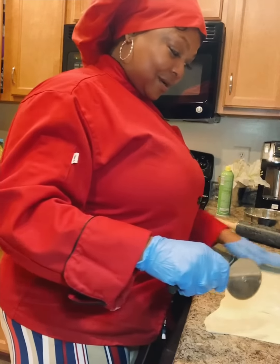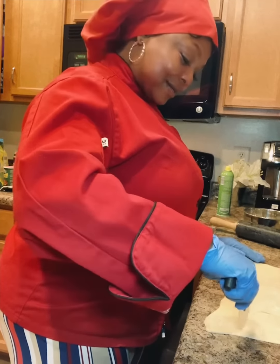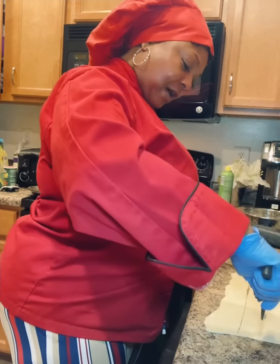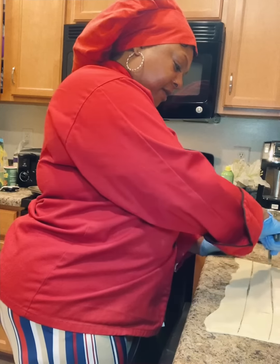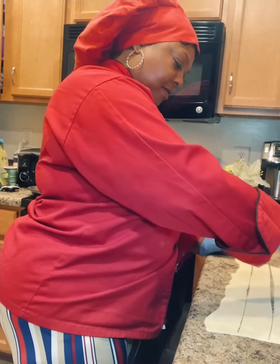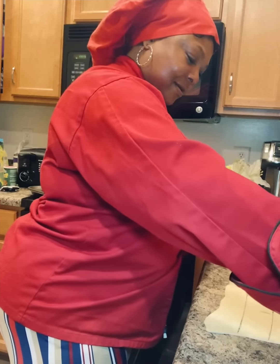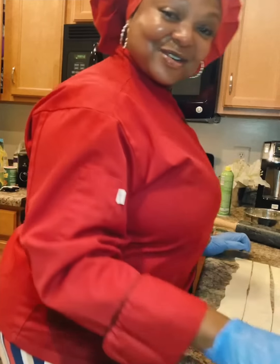So we've got a pizza cutter, and we are going to cut this into about six strips. It just doesn't have to be all that even — some nice, good strips here. Let's see if we can get six. I think we got it, guys. All right, I got six strips.